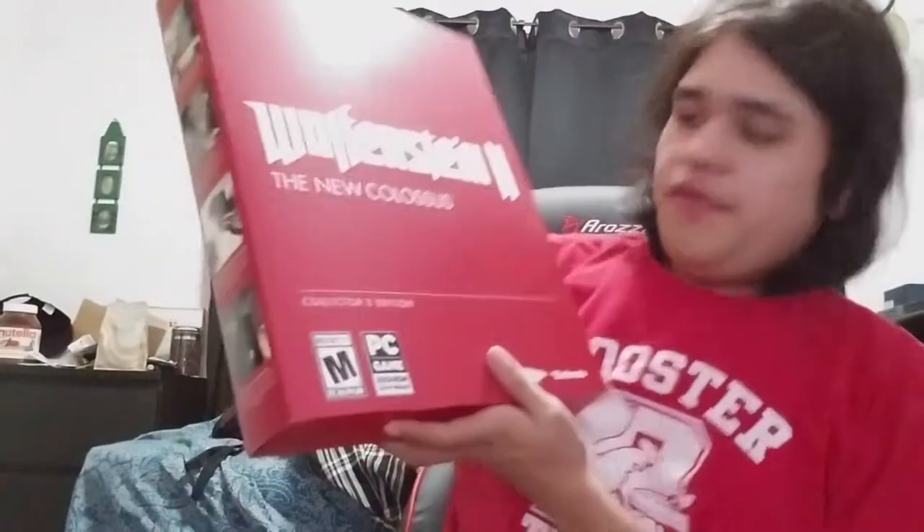Oh wow, that's significantly bigger than I thought it was. It's Super Mario Odyssey. No, it's not. I don't give a shit about it. Well, I do kind of give a shit about it because I bought it, but that's not the reason why we're here. The reason why we're here is significantly bigger than I thought it'd be. It's this. Wolfenstein The New Colossus.